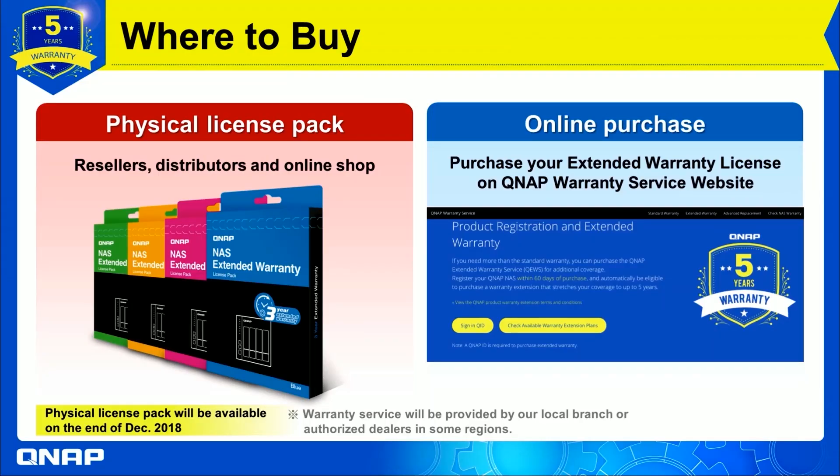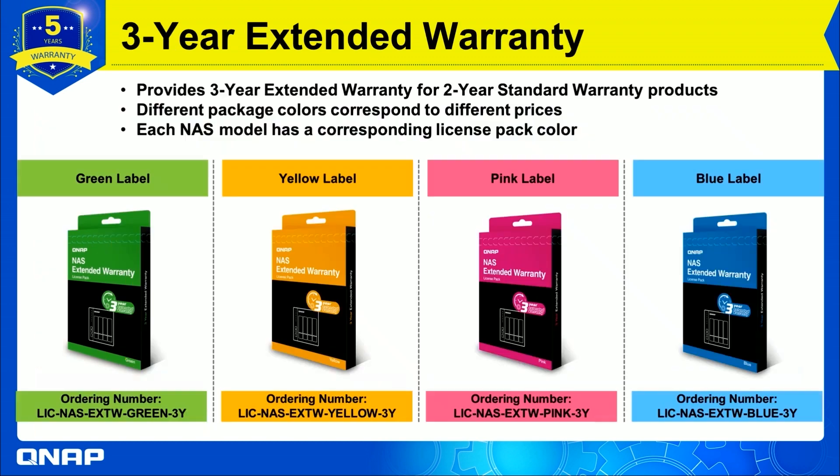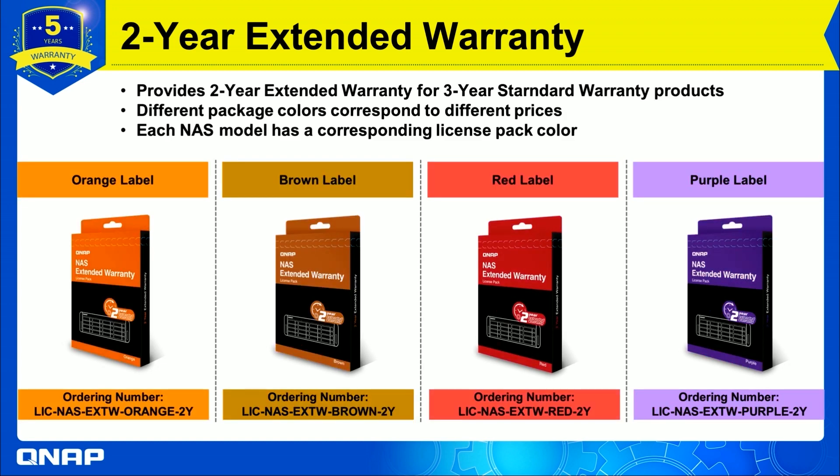As demonstrated in the video, with the online purchase, QNAP also provides the opportunity to get the physical license pack through resellers, distributors, or online shops — so there are two ways to get the warranty extension. The physical license pack for a 3-year warranty extension for 2-year standard warranty products comes in different colors corresponding to different prices. Similarly, the physical license pack for a 2-year warranty extension for 3-year standard warranty products comes in different colors, with each NAS model related to a certain color.